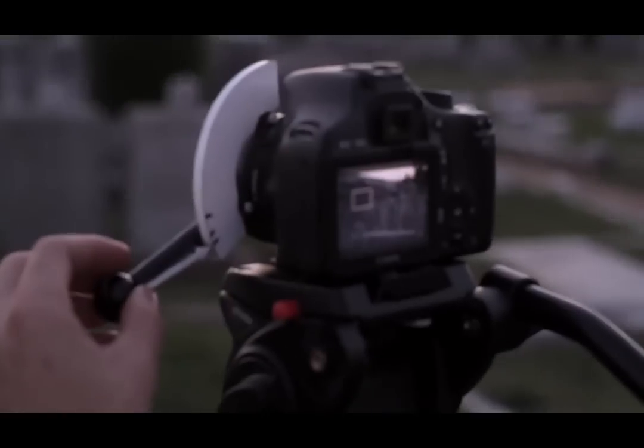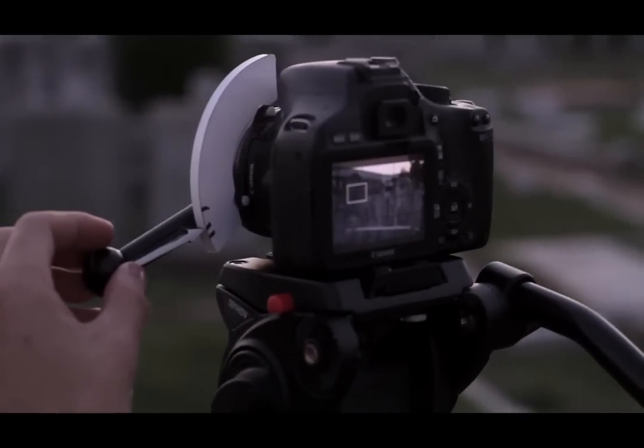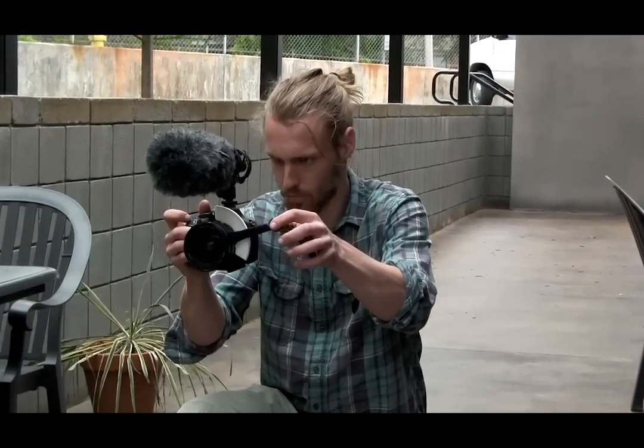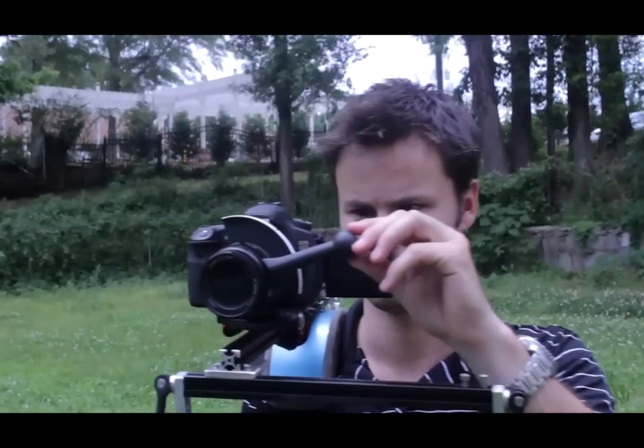Daniel recently came to me looking for a Kickstarter video for one of his products, and in return I needed him to help me get some camera equipment because all of it is so absurdly expensive. I really wanted to have a follow focus, but one that you didn't need a fancy rig or rail system — one you could use on a tripod, by hand, or on a DIY rig. So I came up with the design that we're calling the focus shifter.